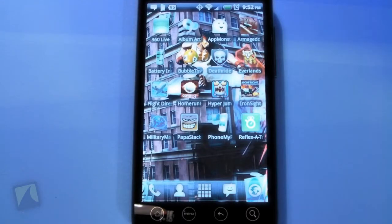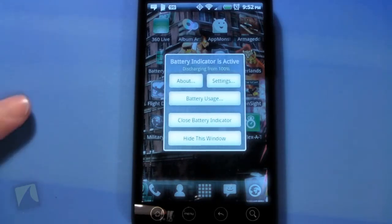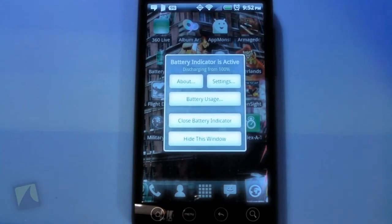So we're going to take a look at it right now and I'm going to show you guys what it's all about. All right, so let's open Battery Indicator Pro. The pro does kind of hint that there is a free version, and the free version still shows the battery icon but it's a low-res version, and you don't have a lot of the settings and customization that this one has.